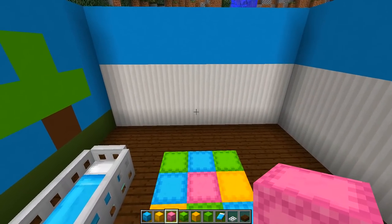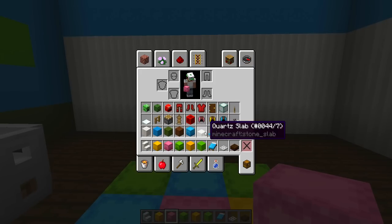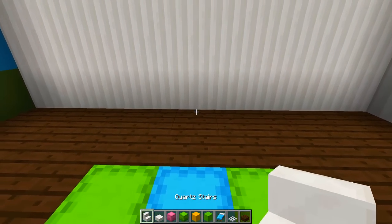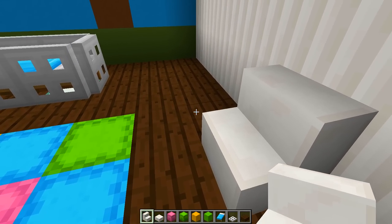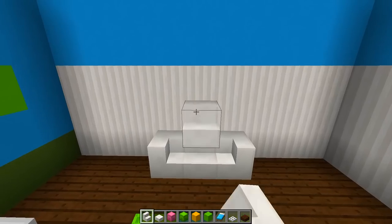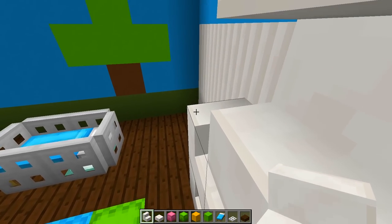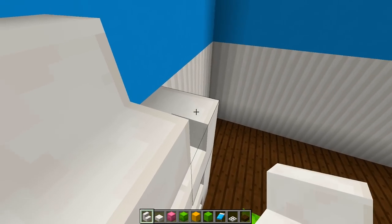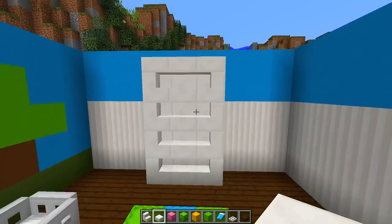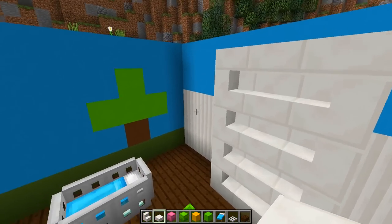On the right side of the room, we're going to put a shelving unit. To do that, grab some quartz stairs and quartz slabs. Starting from the middle of the rug against the wall, place a quartz stair, then turn left and place one, then turn right and place one so they all connect. Go up two or three more stairs the same way, turning them all into each other. At the top, put three half slabs to finish off the shelf unit — in a baby's room you need shelves for toys, and this looks really good.